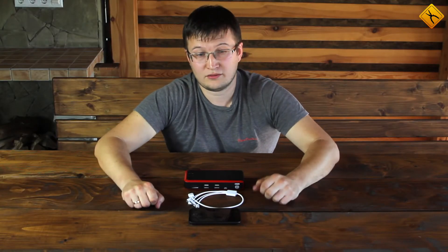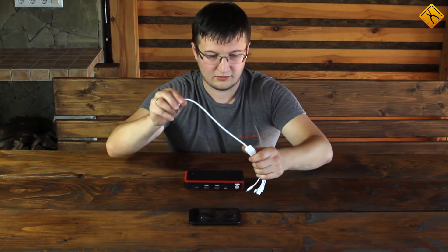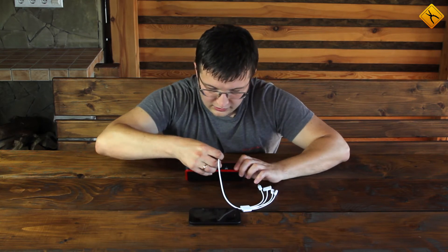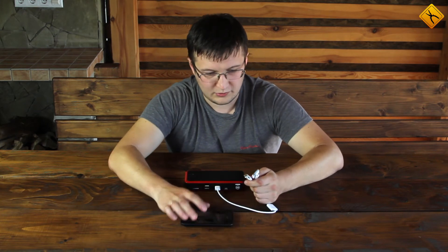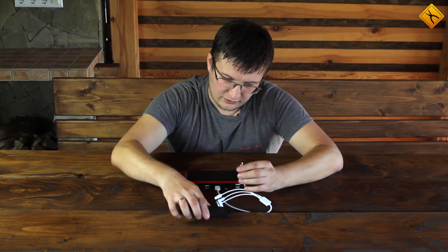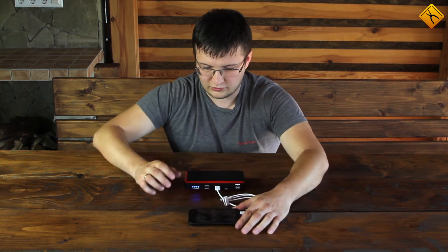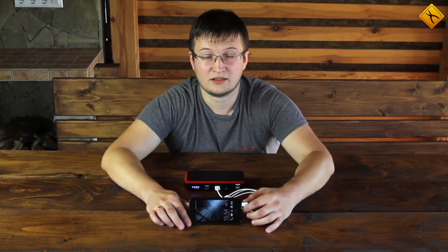Now let's test the power bank. First of all, we'll try connecting a cell phone to it. We'll take the multifunctional cable, connect one end to the power bank and the other to a cell phone. Let's select the connector we need — in this case, it's a micro USB input. Now press the button.